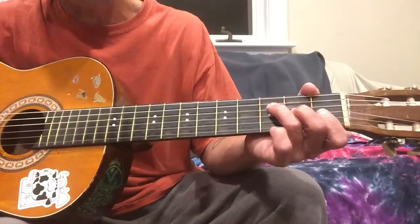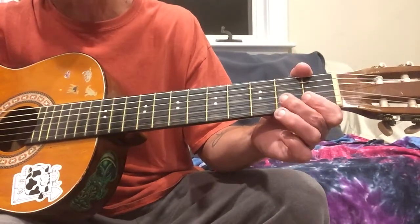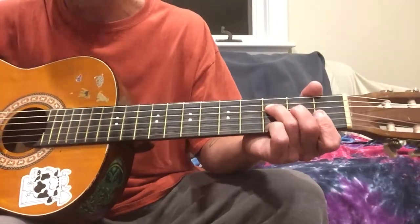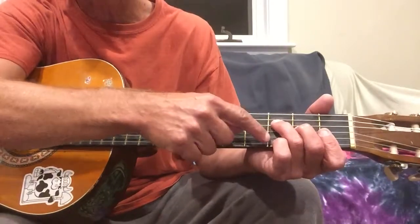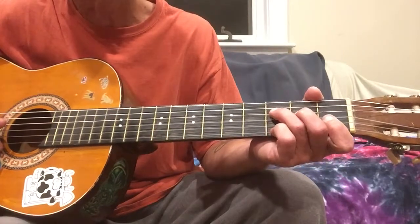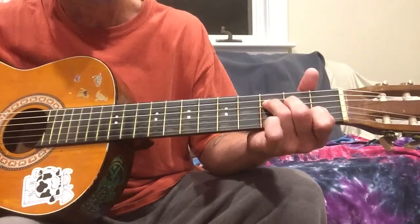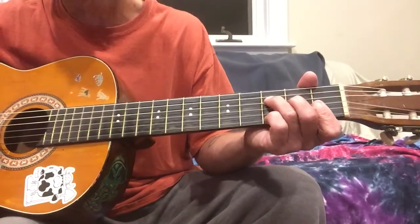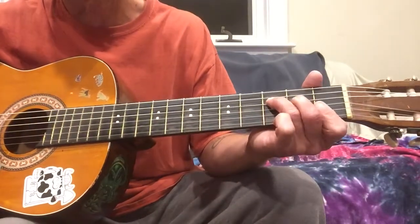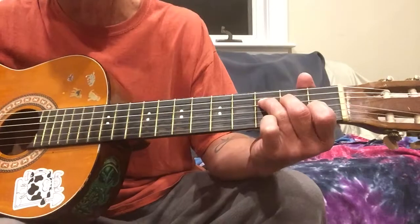Then you're gonna switch to an F chord, or the bottom half of an F chord. You've basically got the first and second strings on the first fret, third string on two, fourth string on three. And now you're gonna start with your pinky already down on the first string third fret. Then you're gonna walk those notes down while holding the F shape, going from the F with the pinky down to a regular F with the pinky up — so now you have it on the first fret.